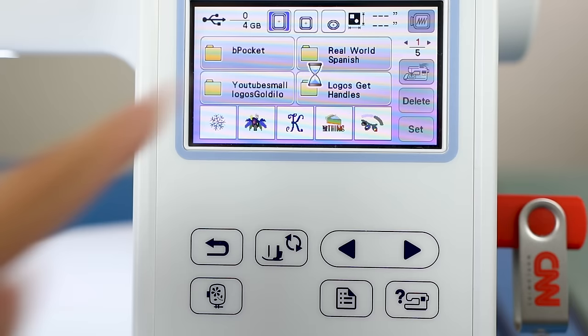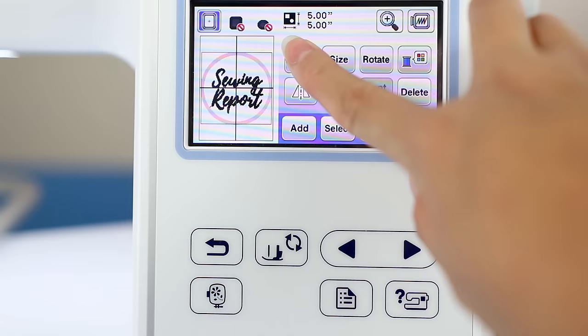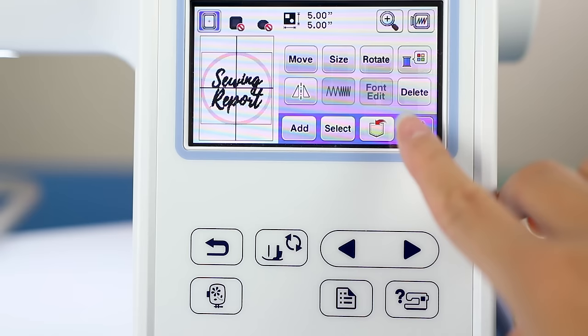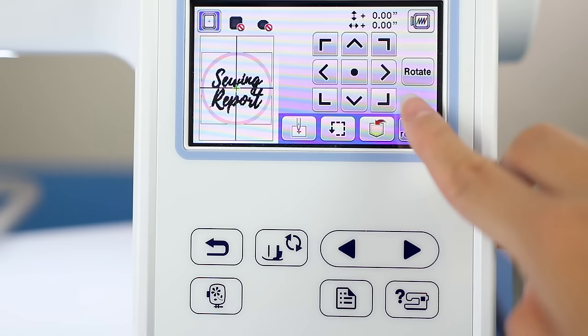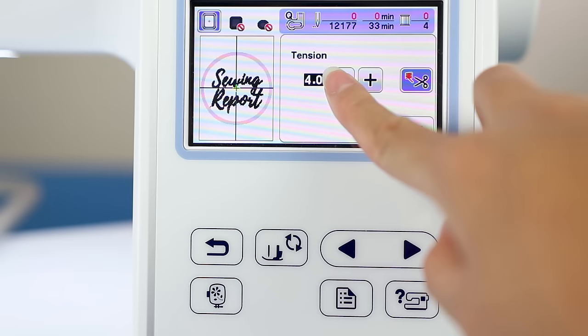As an example, here's the Sewing Report logo which I had digitized. You can move the design up or down within the hoop, increase or decrease the size, change the density of the stitches, and rotate the design — which works really well if you want to hoop an item in a different direction. There are just so many options right there in the machine. The possibilities are really endless with the Brother PE 800.